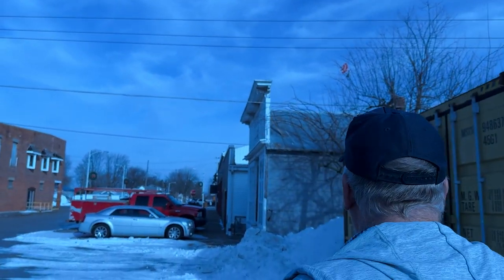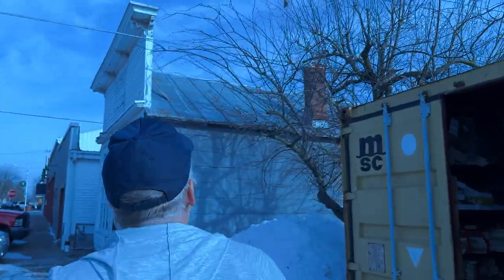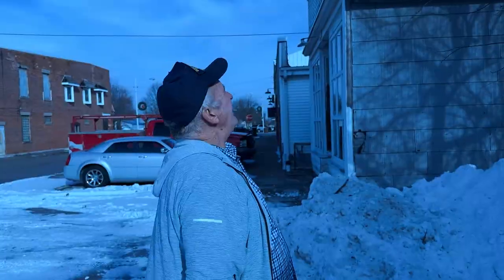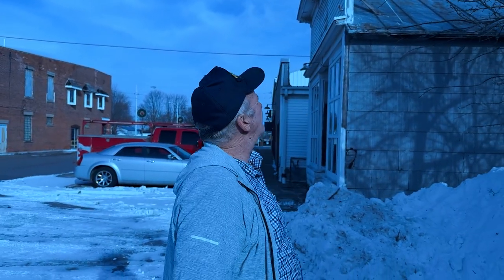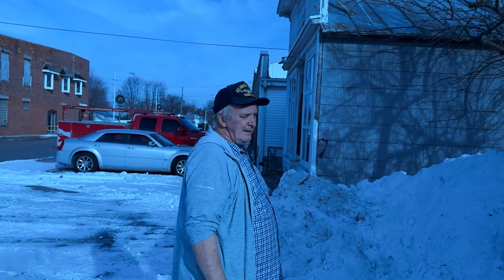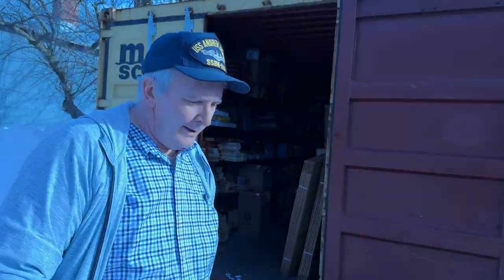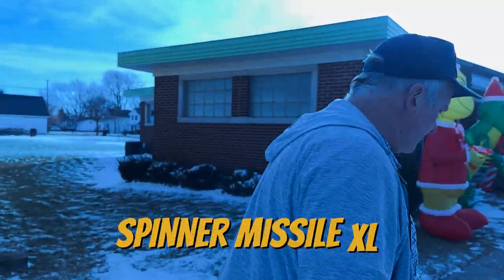Of course it goes that way — right into the tree. Oh, for the love of Mike. It happens every time I do these, either it goes on the roof or in a tree. Of course there's no other tree other than that one, and it goes this way. Well, I don't know what to do. Anyhow, it's done. That's the Spinner Missile XL. Let's go look at the other colors.